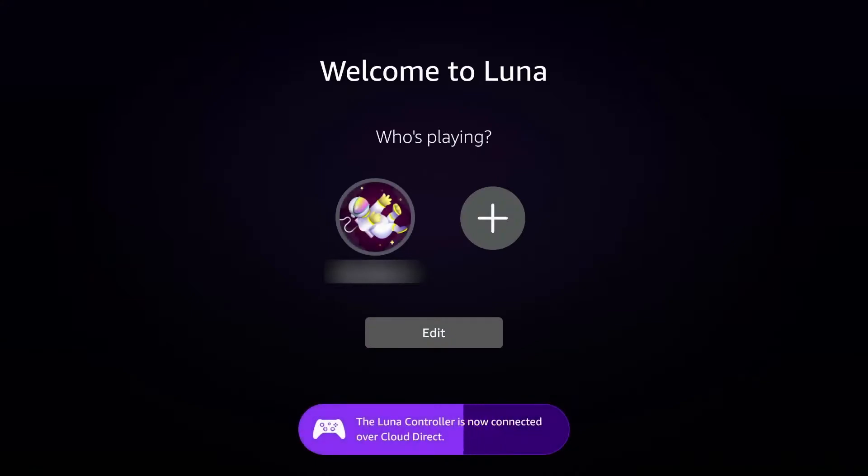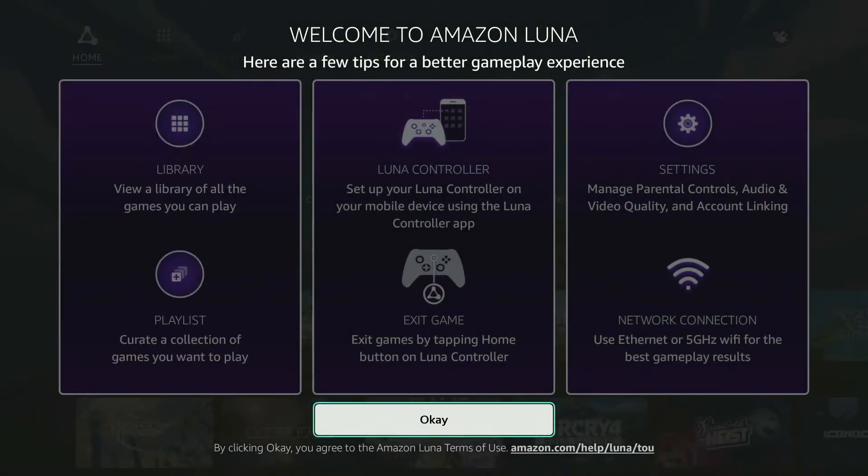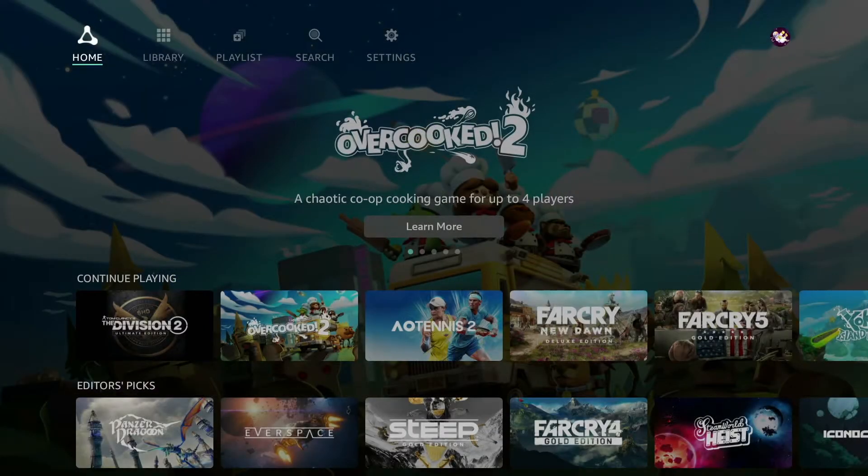Once you are in the Luna app, it will ask you who is playing. You have the option to have another user log in to play Luna on one account. Choose your user to continue. Luna will then show you a tip screen to get started — read them over and hit OK.